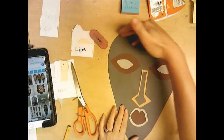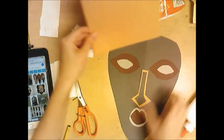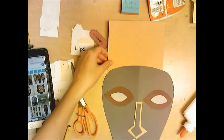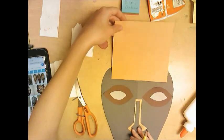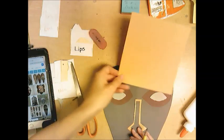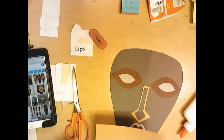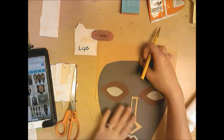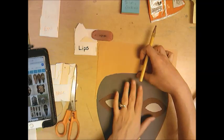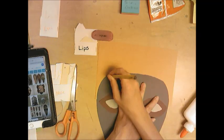Maybe you want to add something up on top — maybe you don't, it's up to you. A lot of this is just problem solving, figuring out how you want to do this. Is the paper big enough? Do you need new paper? I want to put something on his forehead, so I'm taking my mask and tracing the forehead just so I have the right size, and then I'm going to draw.